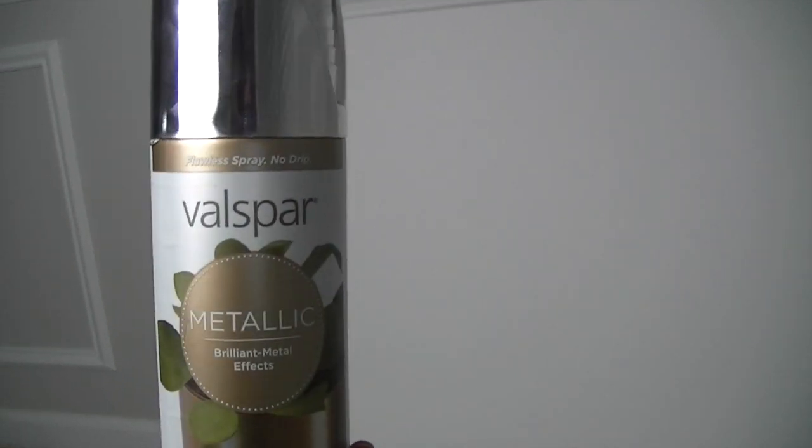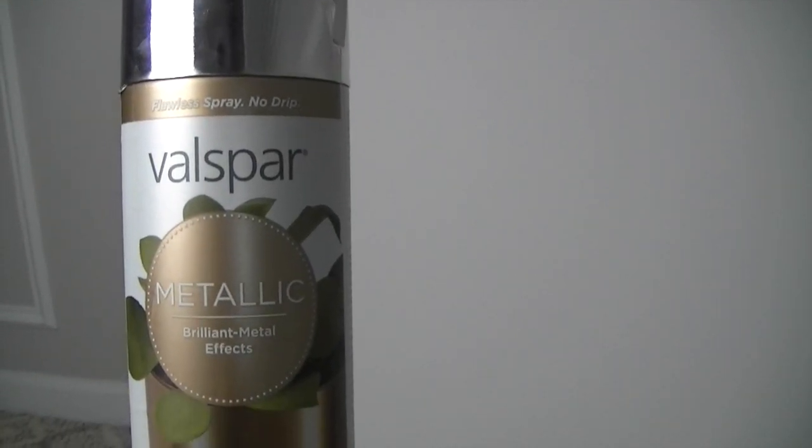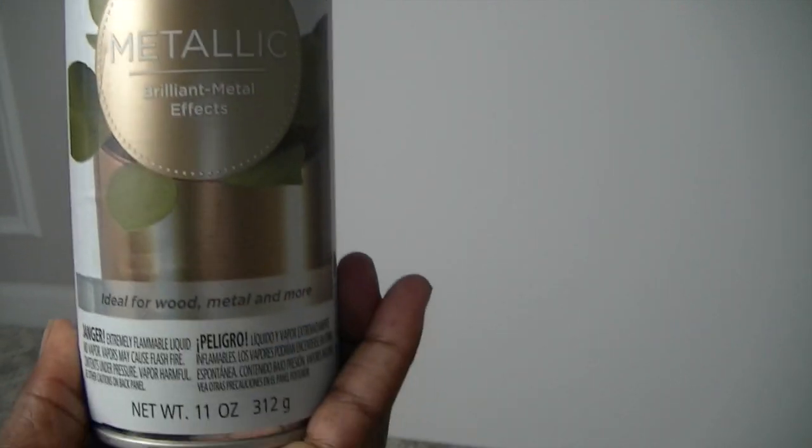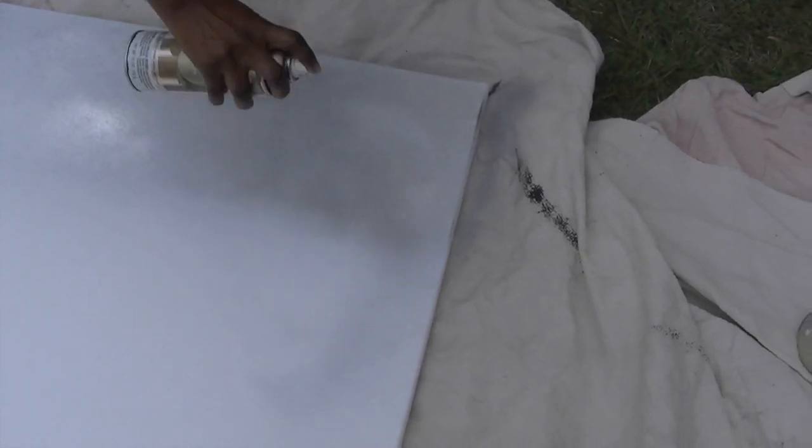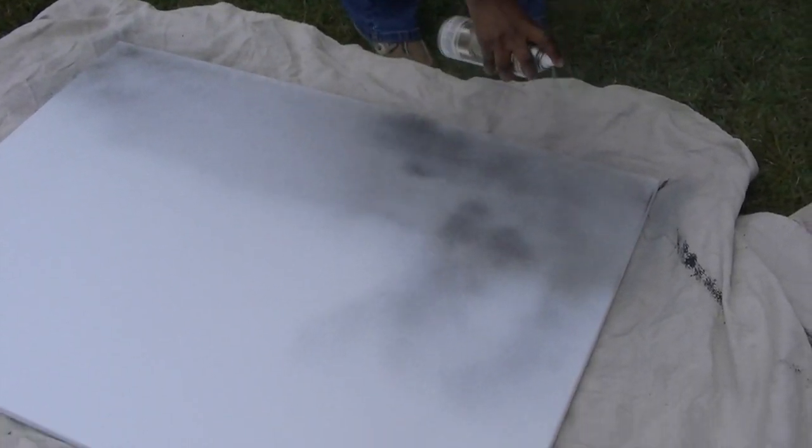I took this canvas and spray painted it with Valspar metallic spray paint. I took it out back and spray painted the entire canvas — it's really pretty, it has a nice high gloss shine to it. I wanted it to shine through the other colors I was going to apply later. In my head that was a good idea, but once I spray painted the canvas the other colors did not stick to it very well.